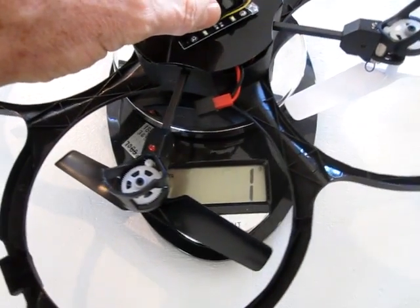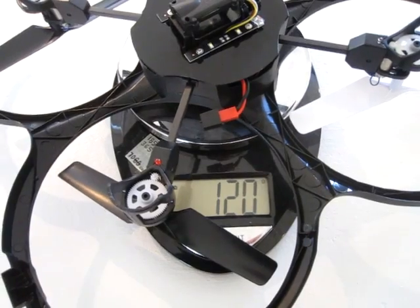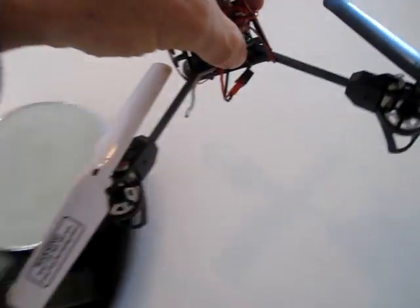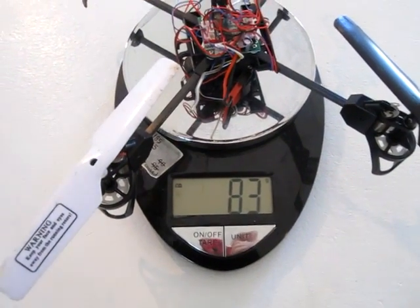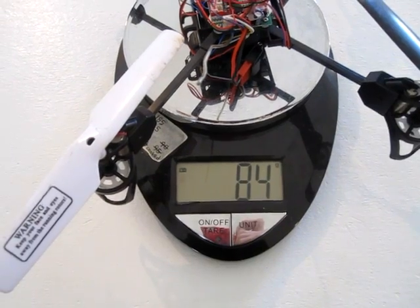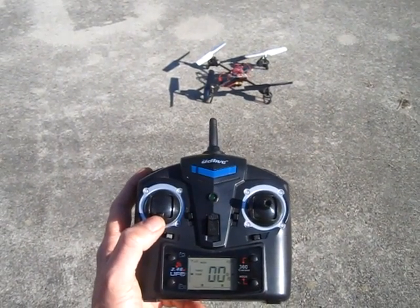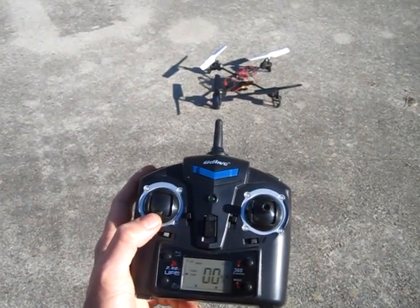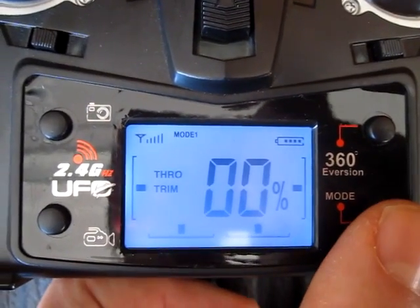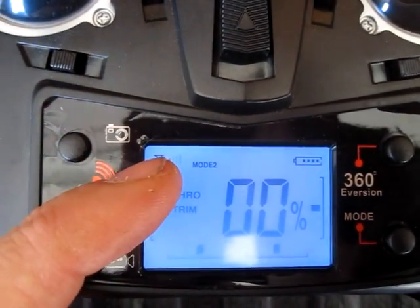The stock quadcopter weighs 120 grams, and the modified one weighs about 84 grams. It's pretty amazing how much stronger the quadcopter is when you take that ringed body off. And remember to switch into mode 2, because it gives the quadcopter more power.